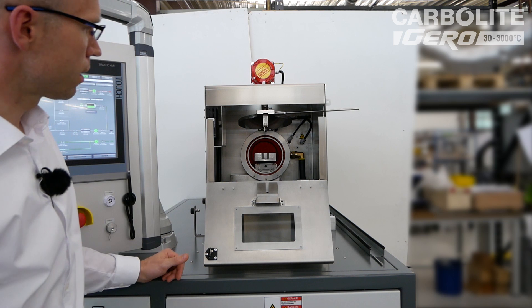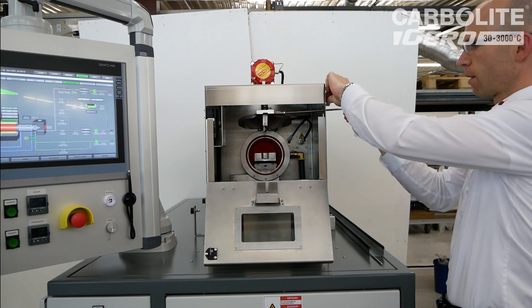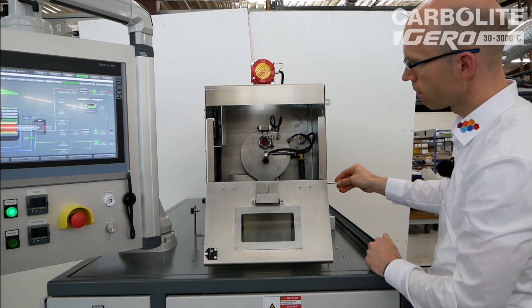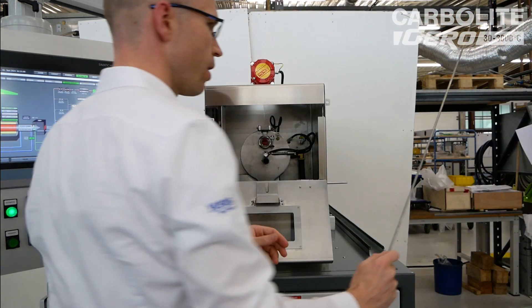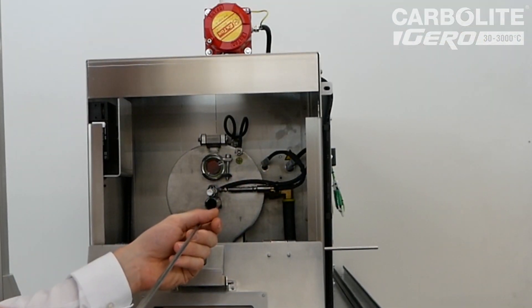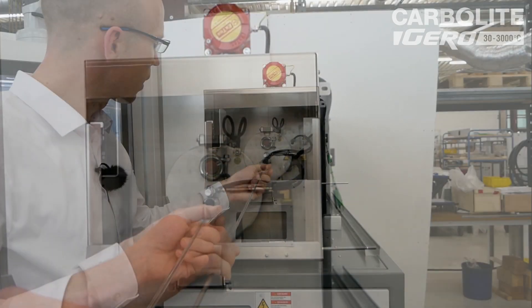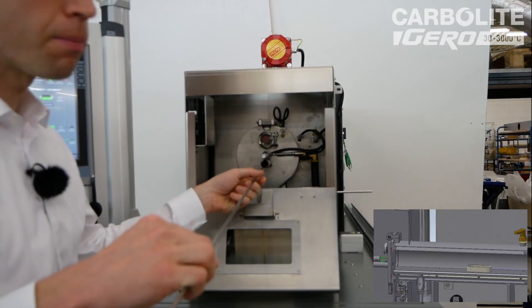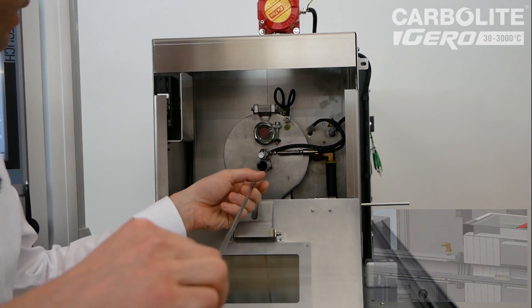So now I place the crucible into the furnace, then I lock the chamber here, which is done automatically. Now the question is how to handle it — you have a large stick, and with this stick you can go through the gas outlet through an open hole, maybe around 12 millimeters or so. It's then possible to transfer the crucible back and forward into the hot zone and from the hot zone to the cool zone again. That is how it works.